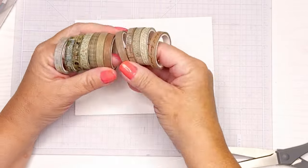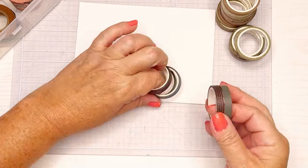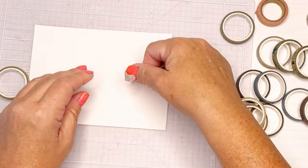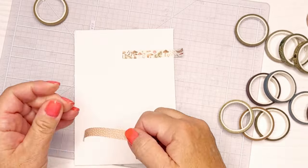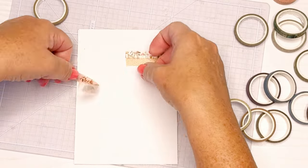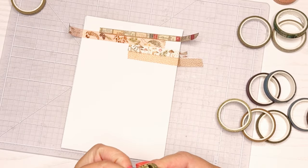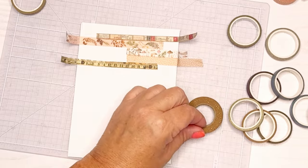For the second card I'm going to use these country-type washi tapes — they're almost all the same width, though I have three that are a little bit wider. I like to work with washi in the same family, either the same color family or the same theme. This is more of a country feel with some flowers, dots, ruler print, and newspaper print. I started in an odd spot rather than the top or bottom, but putting pieces at different lengths adds visual interest.